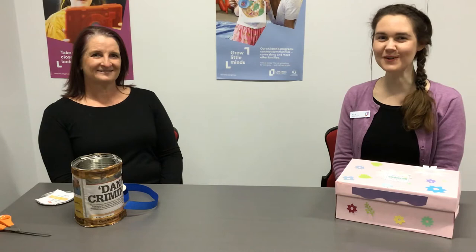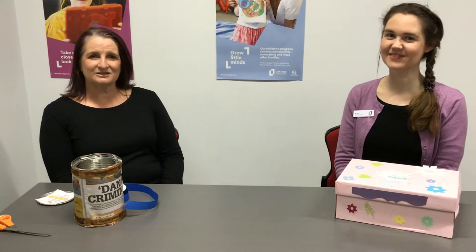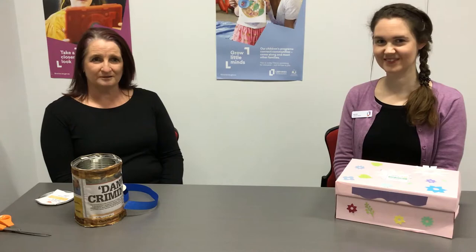Hi everyone, welcome to Launceston Library's virtual school holiday program. I'm Alice and I'm Sandra, and today we're going to be making a time capsule. A time capsule is a container that is filled with present day things, that is hidden away and then opened in the future.